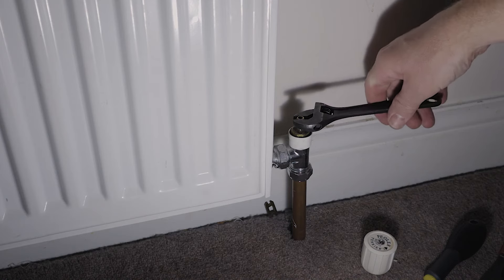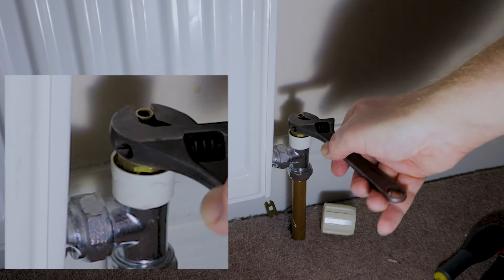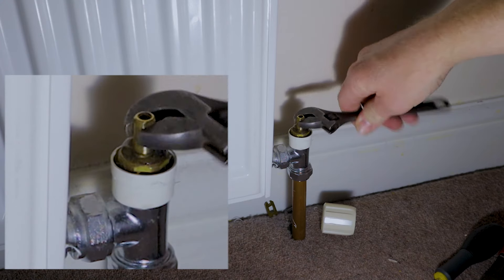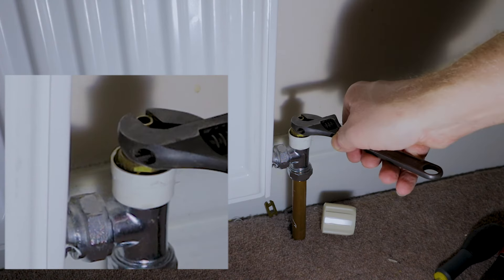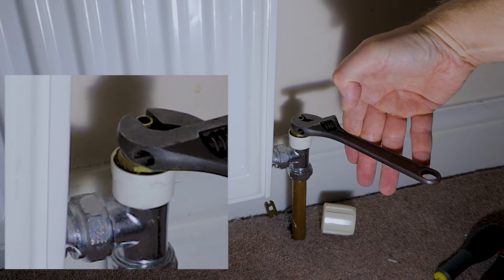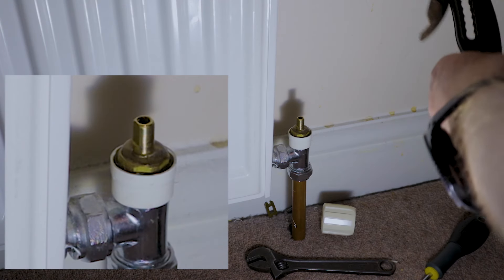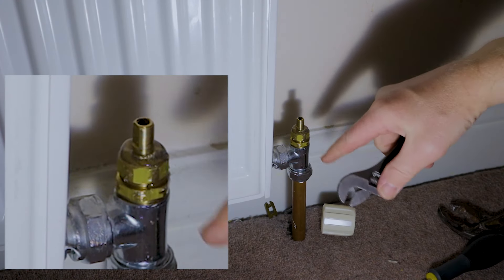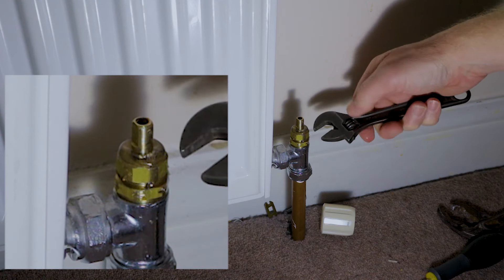This one turns off nice and easy. You just keep spinning that stem until eventually it should stop. Turn it all the way to the right and it's now come to a complete stop. I've disturbed the packing so it tends to leak a little, which is quite normal - no major issue. Just pull off the plastic collar, tighten the collar that's over the top of that stem, and that sorts it.